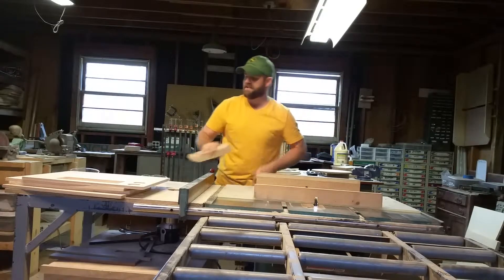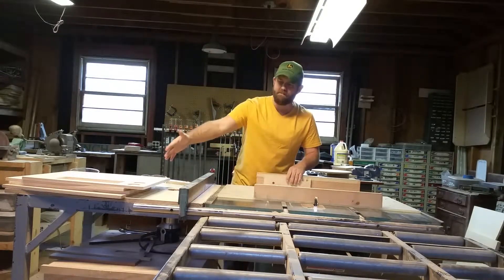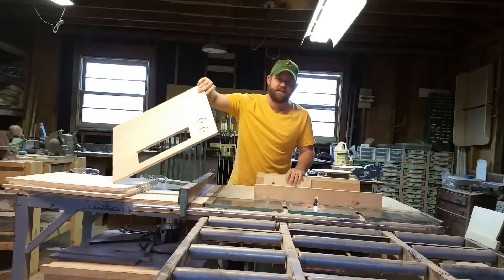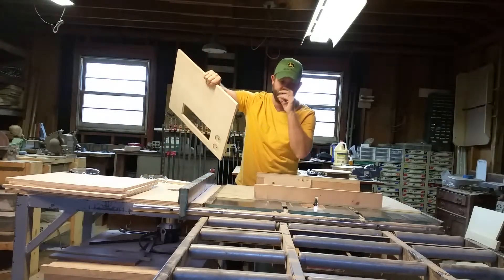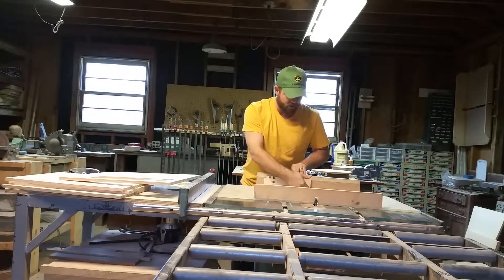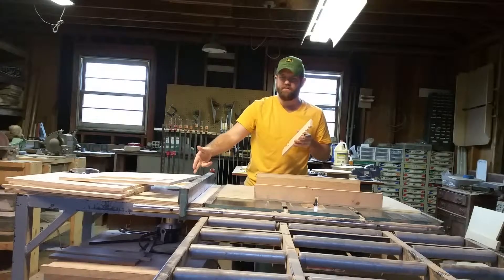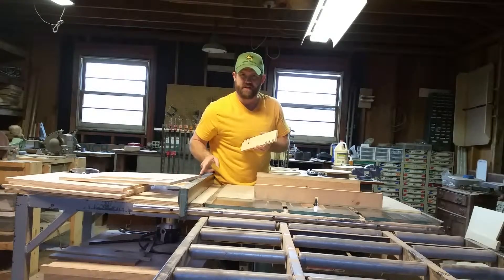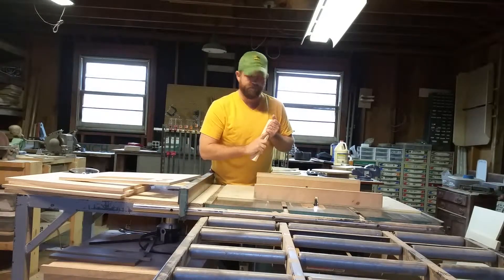One thing I'll point out is I'm going to use a piece of quarter-inch stock as a backer whenever I'm cutting my finger joints. That's going to minimize my tearout on the back of the joint as it goes through the dado blade. A lot of times you'll get blowout or tearout on the back of the wood, and putting a little piece of stock behind there will keep that from happening. If I still get some tearout, I'll take a sharp edge and scribe a nice long line across there to help further eliminate it.